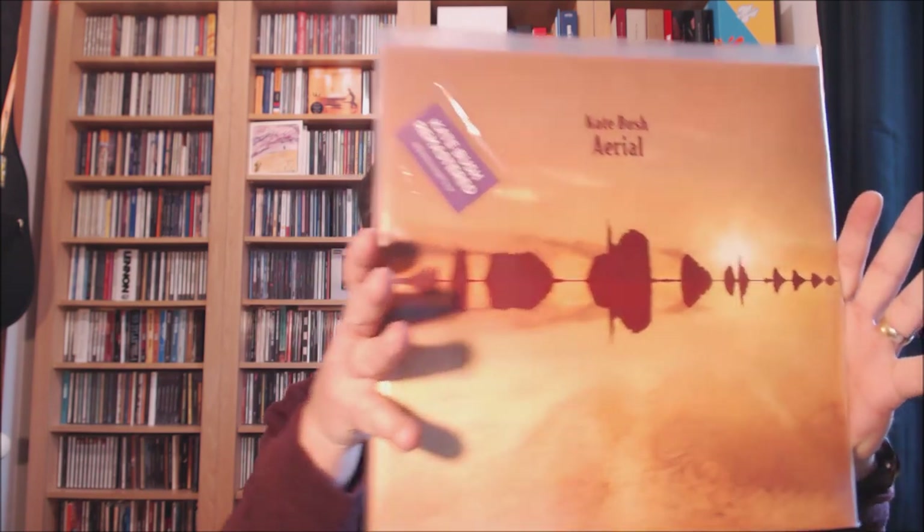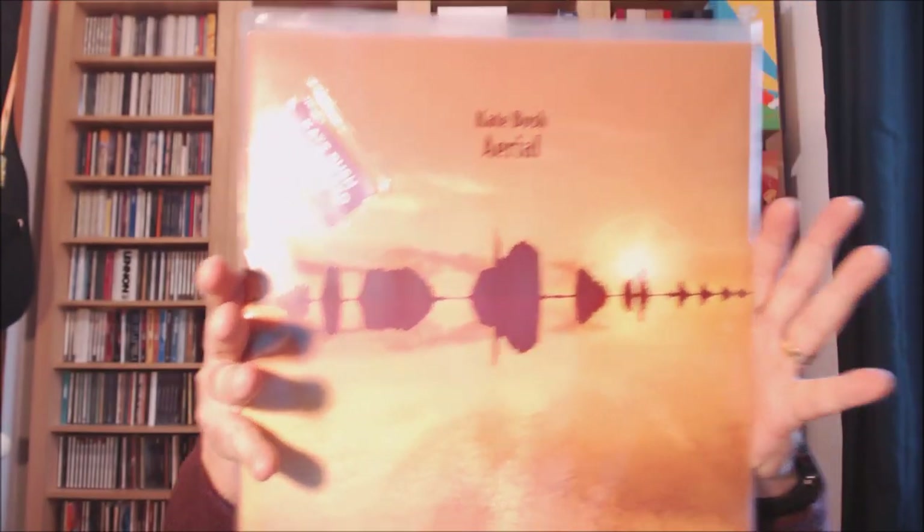Hi everyone, really pleased that in the last few days I've just taken delivery of the new remastered vinyl of Kate Bush's 'Aerial'. I just wanted to spend a few minutes showing you what you get inside, what it looks like, in case you were thinking of getting it yourself. There was one very particular question I had about how they handled this release — that's the whole 'what did they do about Rolf Harris' question — and we'll come on to that. So first of all, Aerial, the 2018 remastered version.